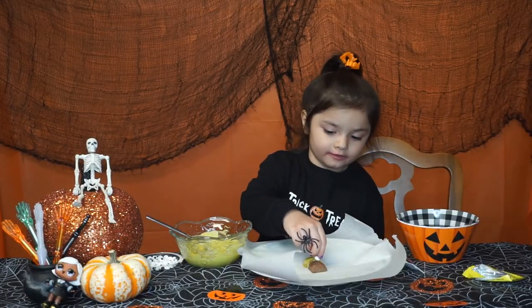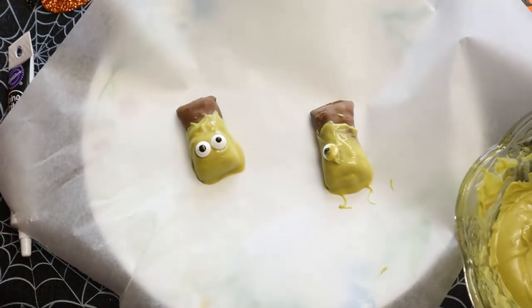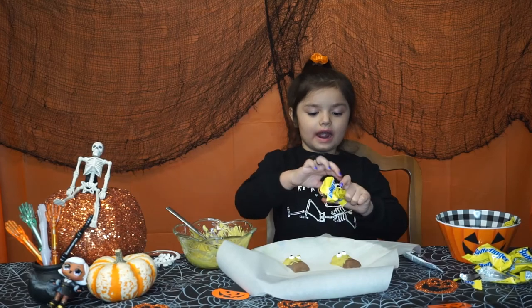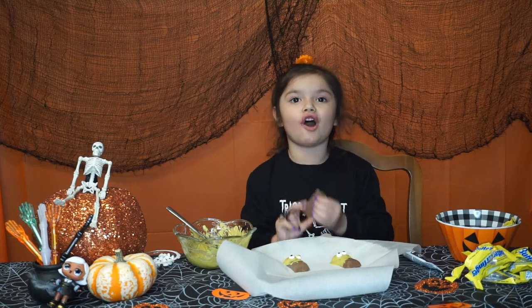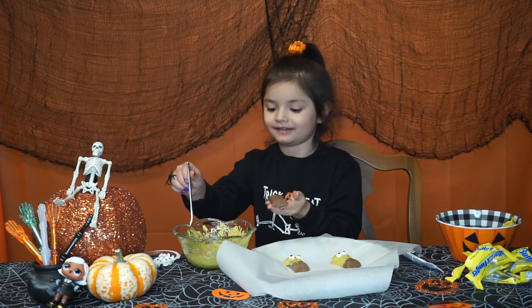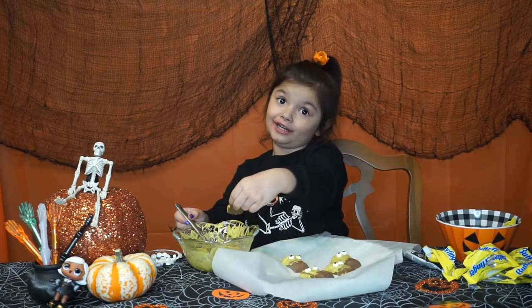Put them in. Your hands will get messy when you do all of these things, but it's so much fun. I think they are going to be really yummy — they look yummy.